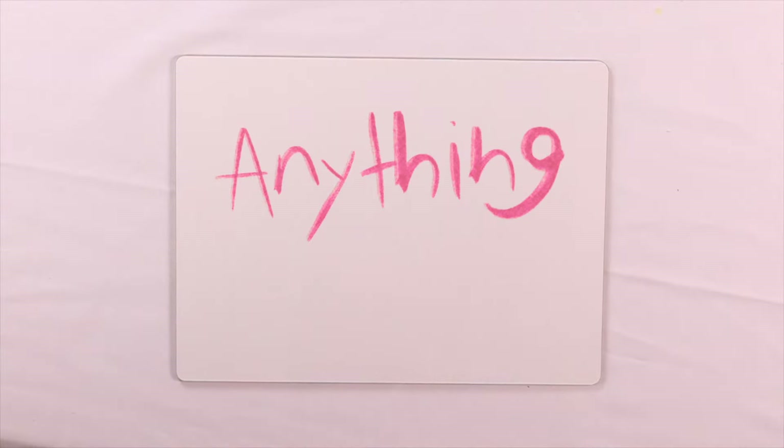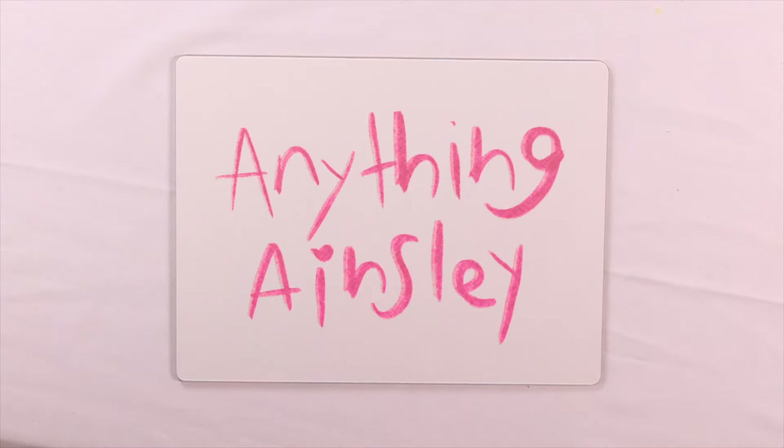Hi, welcome to Anything Ainsley and today we are making a colored rice ice cream cone.